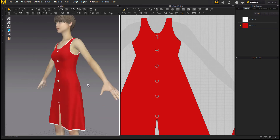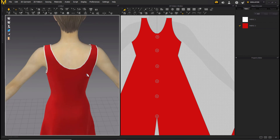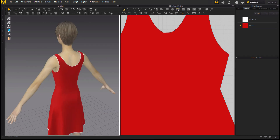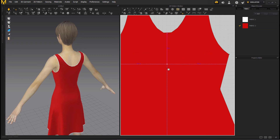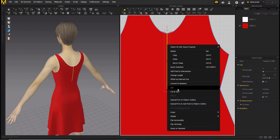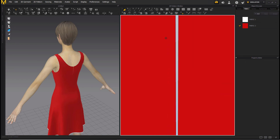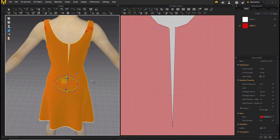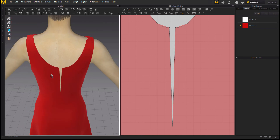Now let's add a zipper at the back, because that's how dresses work — you have to open the zip to wear it. This is the zipper tool, but to add a zipper you have to make a cut first, like we did in the front. Take the internal line, make a cut, double click, then right click on it and cut — and we get the edges. Move it a bit further so we can see the edges.